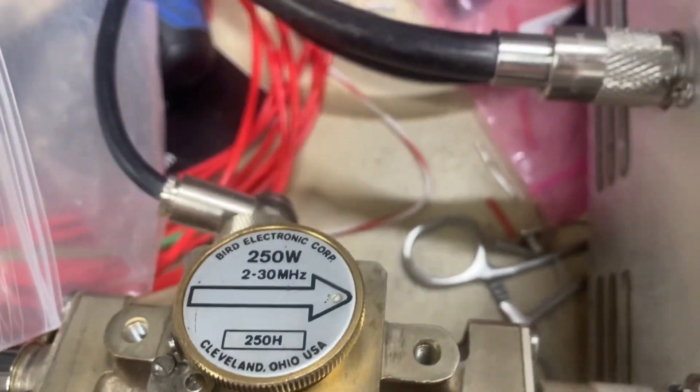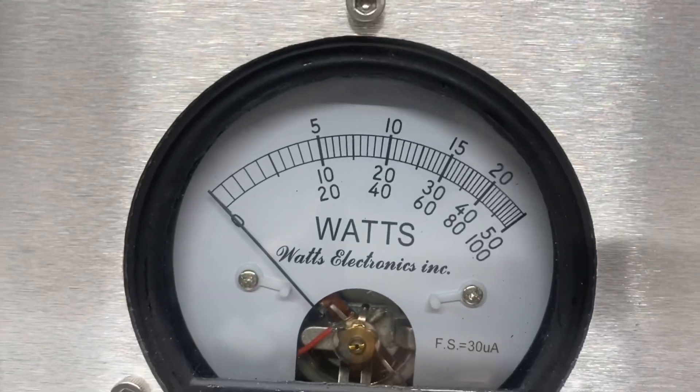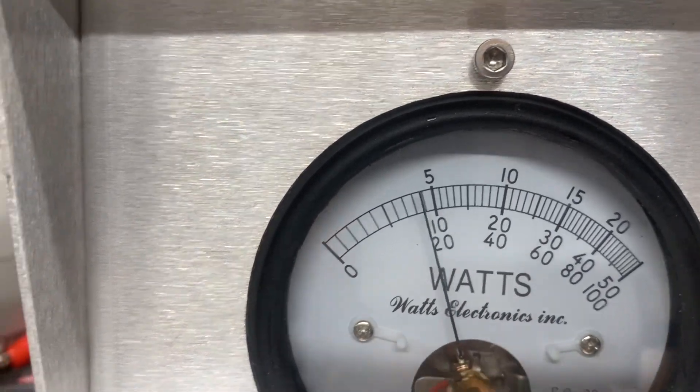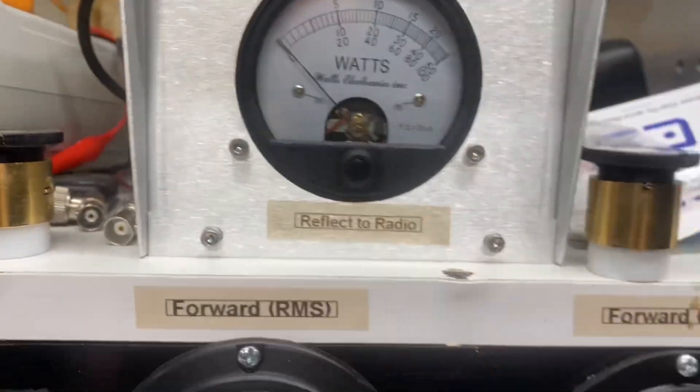250 watt slug. Looking at that top scale — right there about 125, 130 RMS.